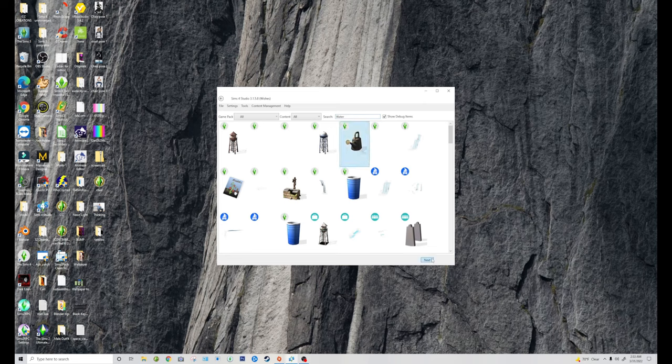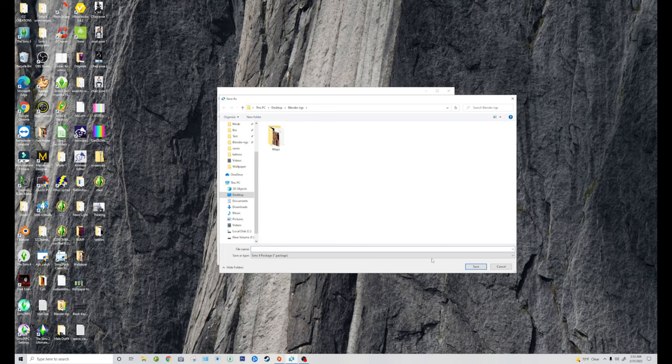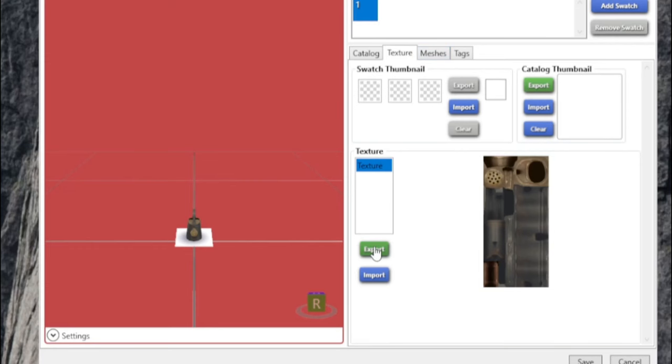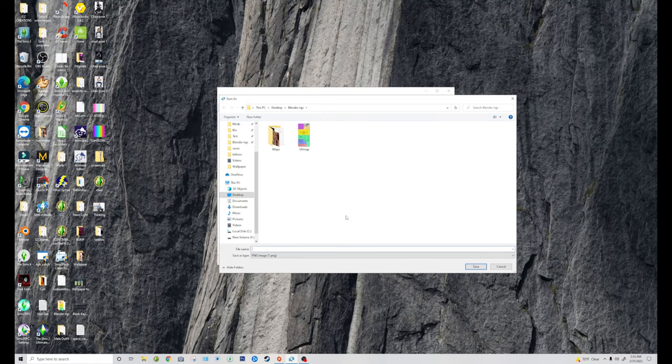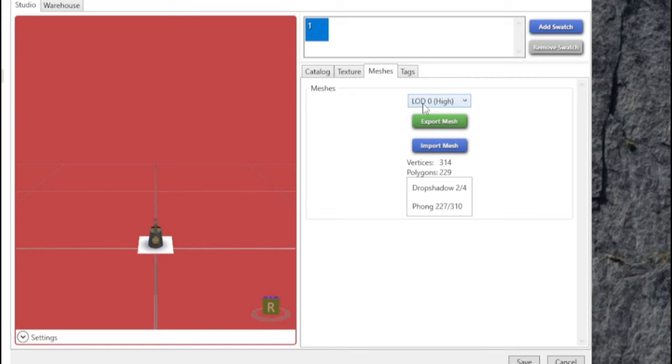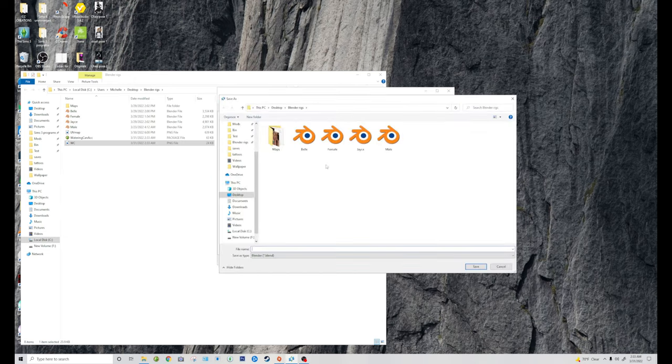I'm going to choose this and then hit next. This here is the package file, so I'm just going to call this watering can accessory — WC ACC for accessory — and go ahead and save that. You want to go to Texture because you want to export the texture. I'm just going to call this WC for watering can and save it. Then we also need the mesh. It should be standard but still make sure that it's on LOD zero high, then export that. This is our blend file — I'm going to call that WC also.